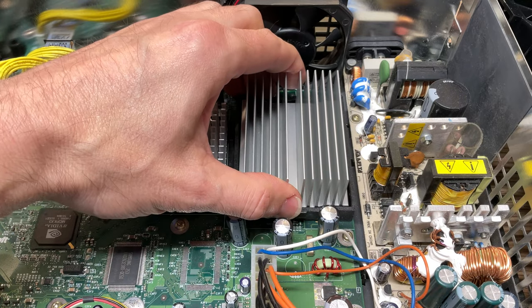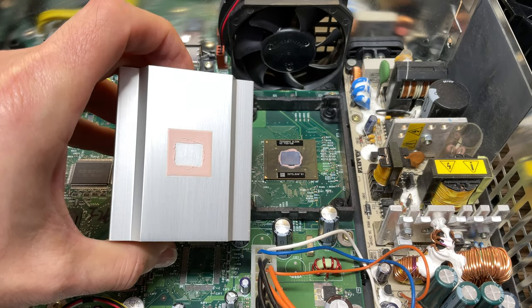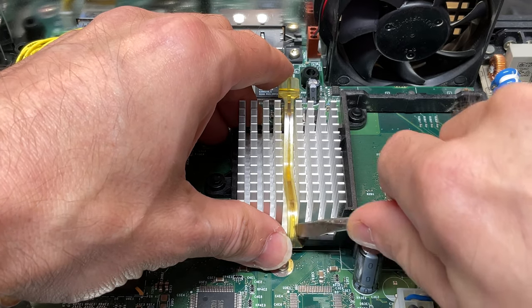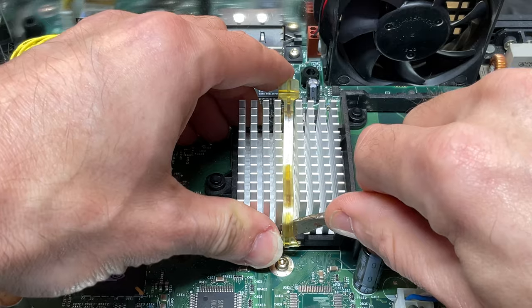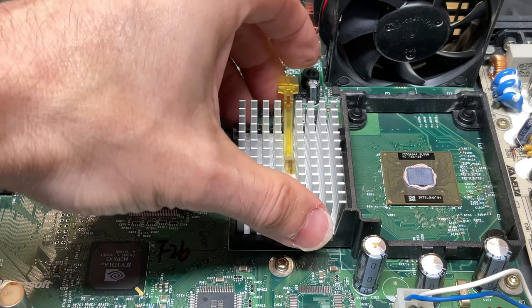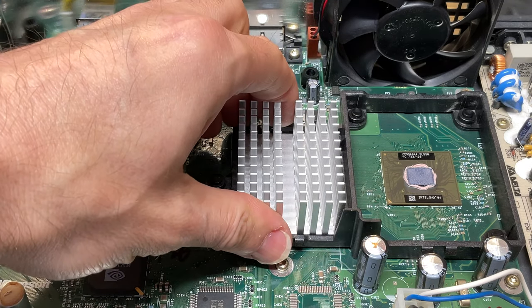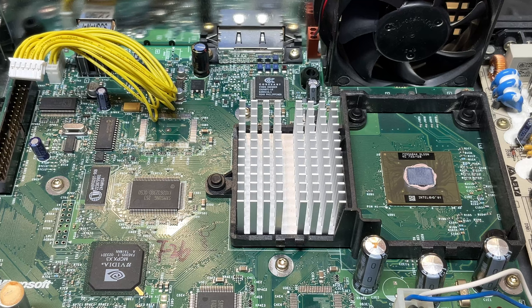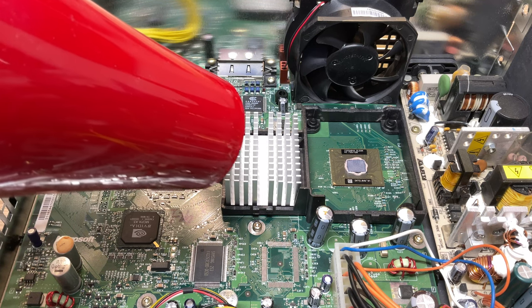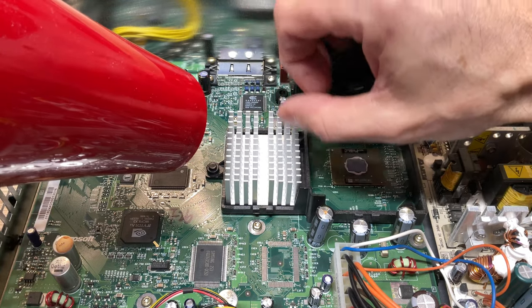Removing the heatsink from the chip can be super easy — in this case I was able to just lift straight up and away with the CPU heatsink — or it might be unreasonably difficult, as you'll see in just a moment. With the GPU heatsink latch, it's easier to come at it from the front side. Just pry it forward and then lift straight up to remove the latch. In the case of the GPU heatsink, the thermal paste was so dry and hardened I wasn't able to remove it by hand, so I borrowed a hairdryer and applied some heat to the GPU heatsink to soften up the thermal paste.